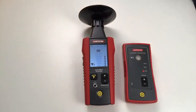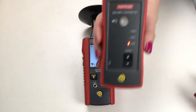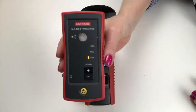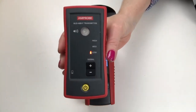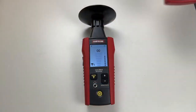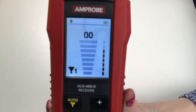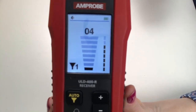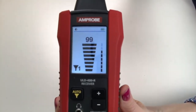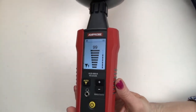Now for a simple demonstration of the Amprobe ULD 420 series ultrasonic leak detector. In this example I'm going to use the transmitter, which is outputting a 40 kilohertz ultrasonic sound. Right now as you can see on the display I'm reading zero. Now as the transmitter comes closer, notice that we have indeed located the source of the sound.